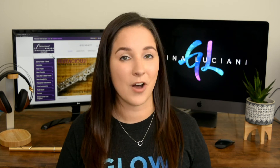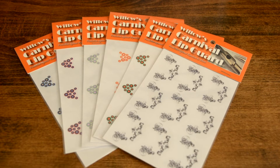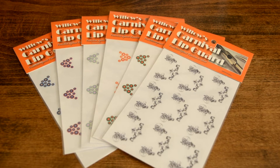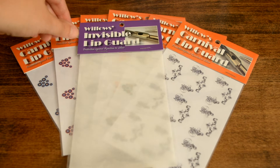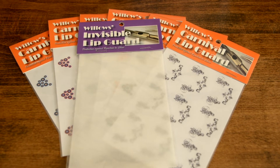I've used the lip guards on both my gold and silver flutes. It has never once damaged them and it has always come off completely. There are a bunch of different designs that you can choose from. Each pack comes with nine lip guards. No matter what type of metal your flute is made out of, you don't have to worry about it damaging your flute.